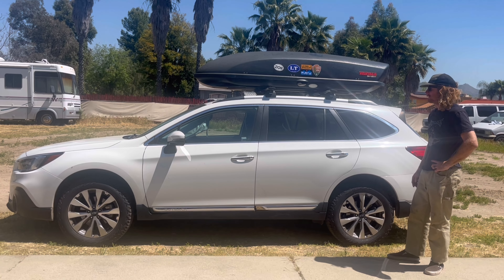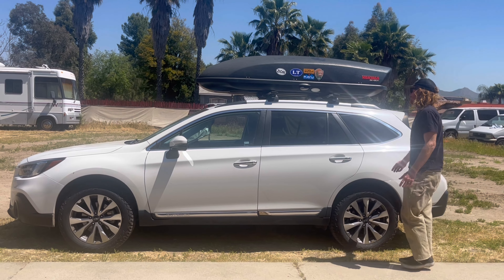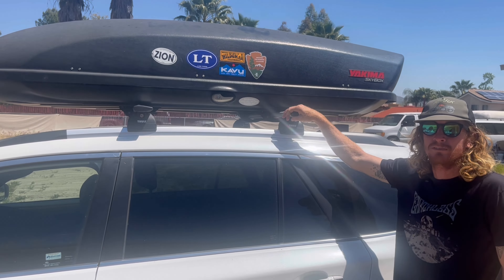This is a 2019 Subaru Outback, touring edition, so it doesn't come with any crossbars. We actually found these on eBay — they're Thule crossbars specific to this model.